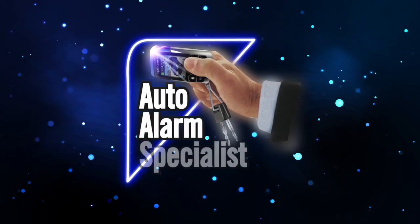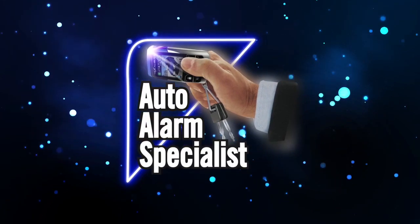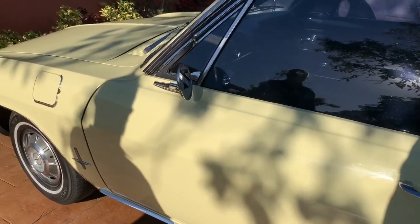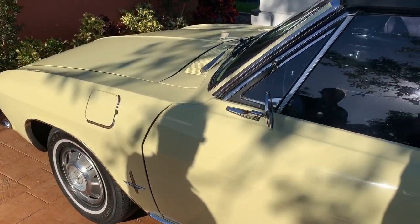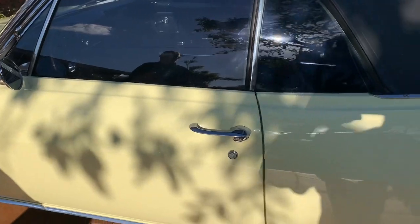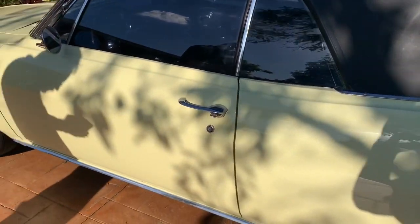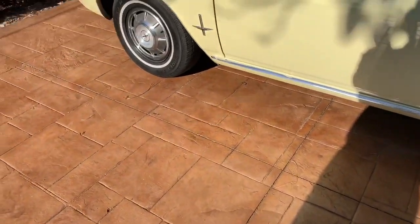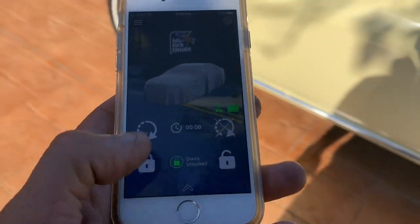Auto alarm specialist here. This is a 1966 Corvair — we installed the alarm system and gave it the Excalibur 1670 with the linker unit. Basically we wanted to have a notification if the alarm fires off. I'm gonna go ahead and show you: when you hit lock, it locks — well, it arms the alarm.